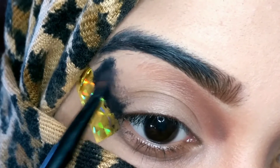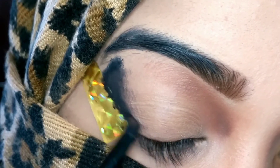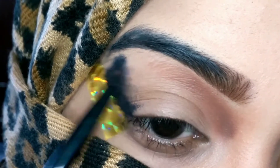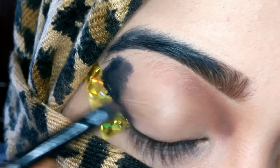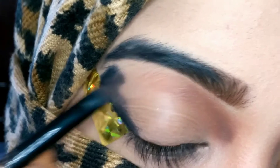I'm smudging out that eyeliner using the eyeliner brush itself. After that I'm going to go in with a black shade and apply it on top of that eyeliner.